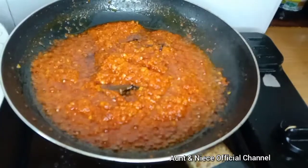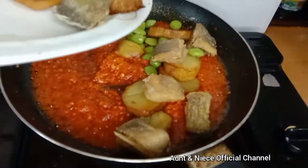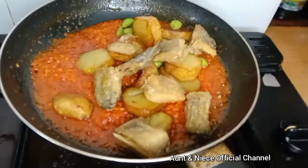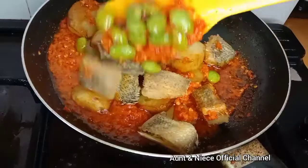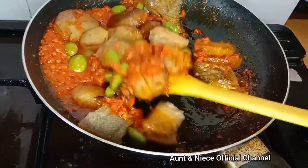It's about time to add salted fish, petai, and potato. Mix them well. That's it. Enjoy your lunch everyone. Salam from Badu.